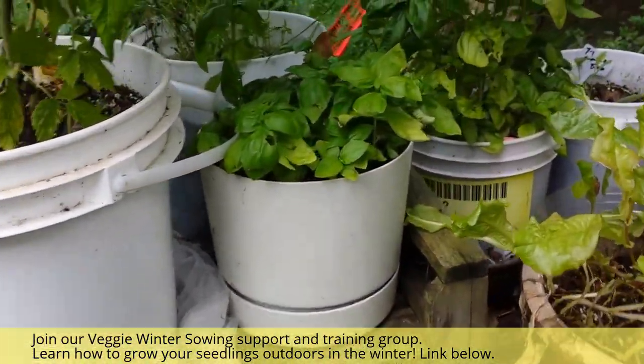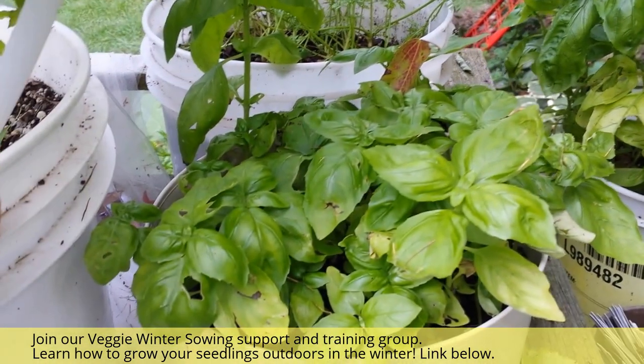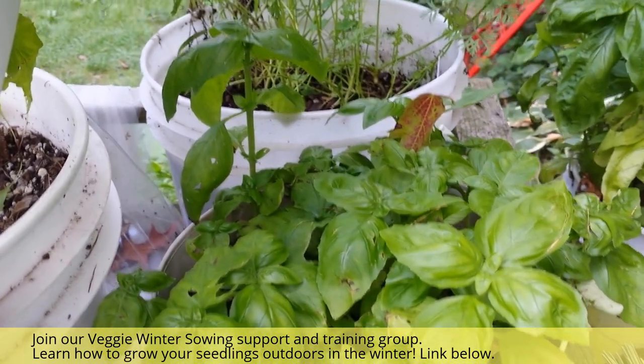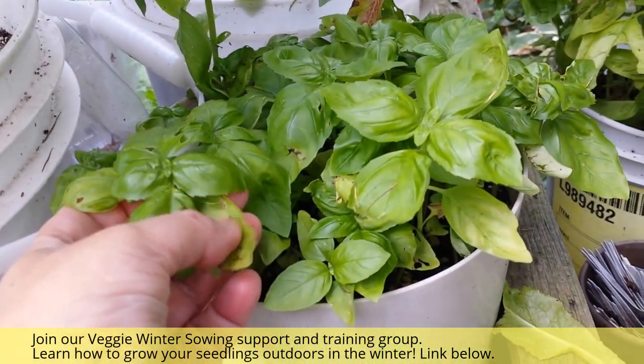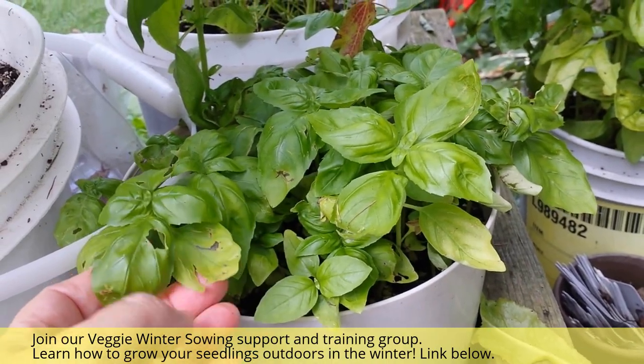Here they are at the next level. I love basil — I put it in all my salads, a lot of my stir fries and pesto, so I always have a bucket growing at some level. None of these have gone to seed yet, and they have that really tender, beautiful, rich, sweet flavor.